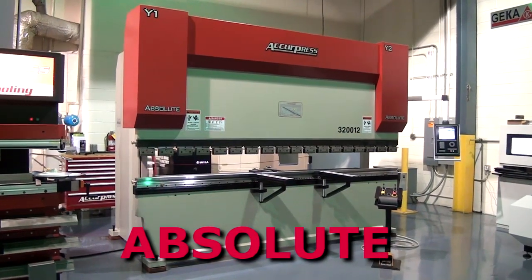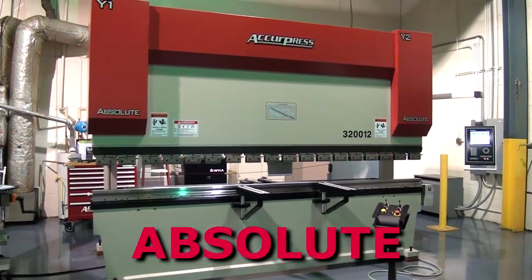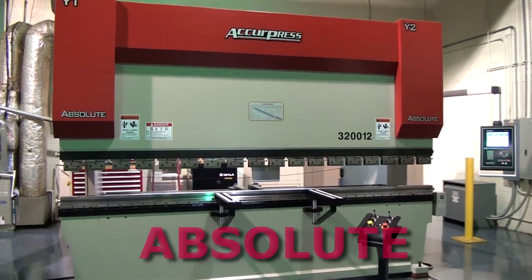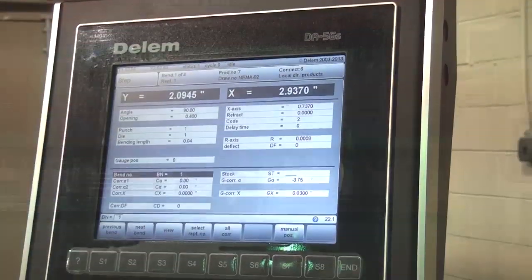The Acupress Absolute is a pre-configured, high-quality servo Y1, Y2 press brake that is designed to meet metal forming requirements for North American fabricators, with models ranging from 50 to 250 tons.